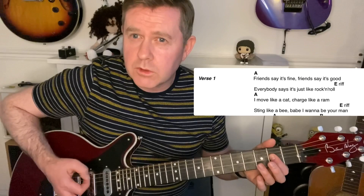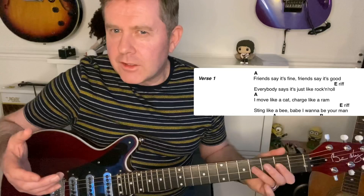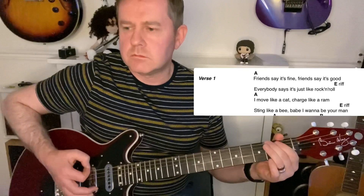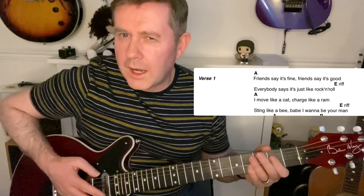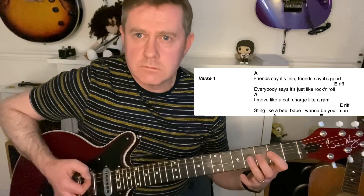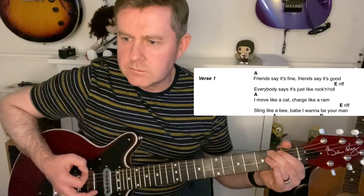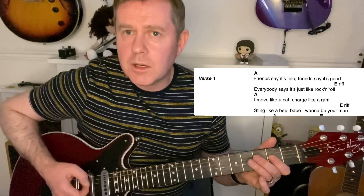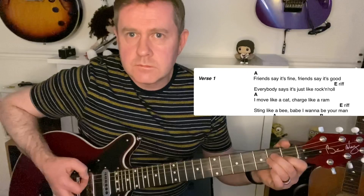You could play it straight — one, two, three, four — but it's more than likely it's a shuffle rhythm. We play the A5 and go to the fourth fret of the D string, then into your main riff. That covers the main riff and then the second half of the verse.